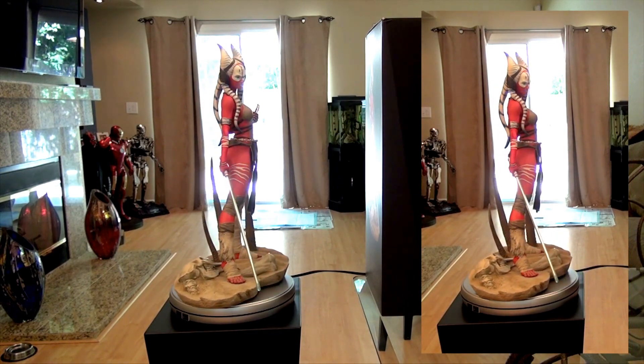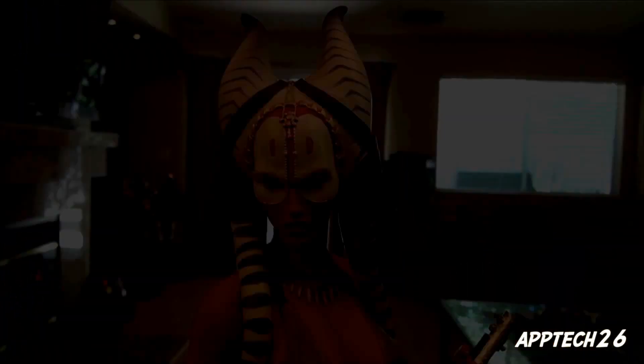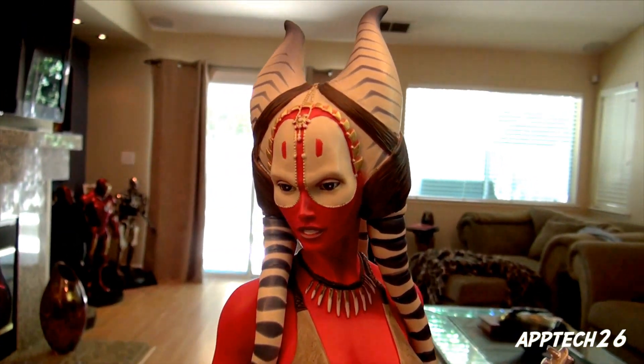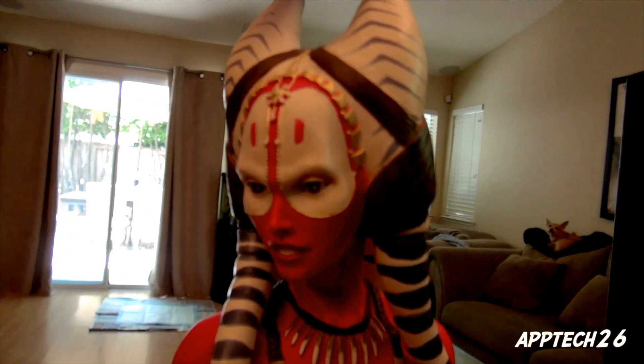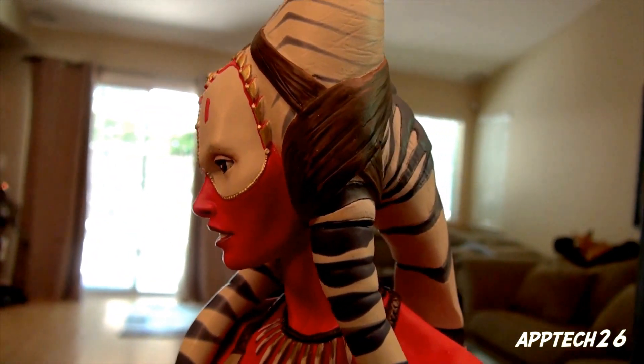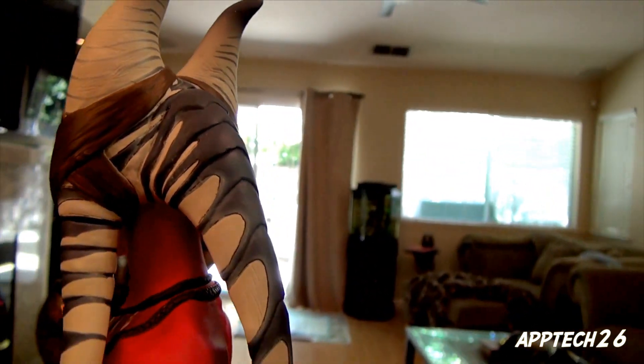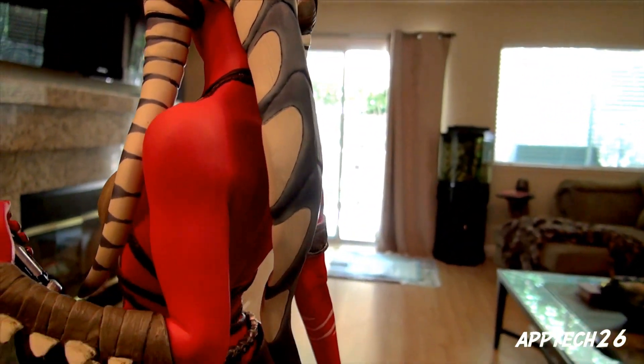This is the exclusive piece and I'll show you the non-exclusive as well. Back with the close-up 360 here — everything about this piece, I mean the face is just so beautiful. The paint job, everything. I am just loving this piece.